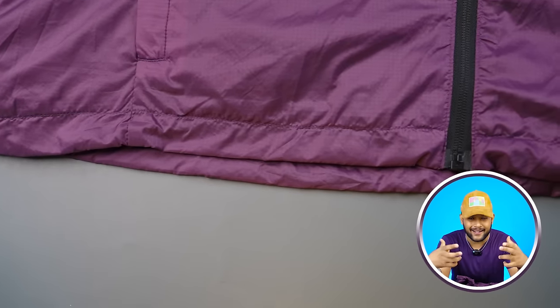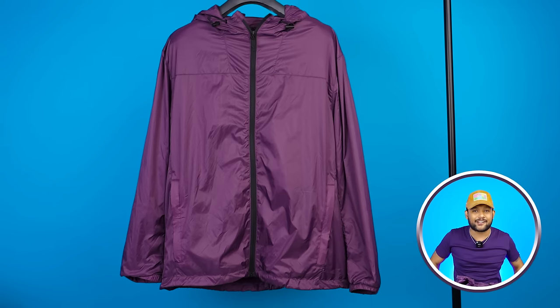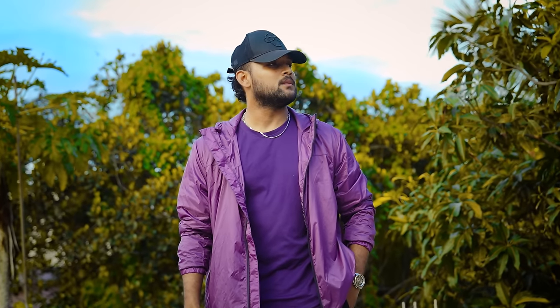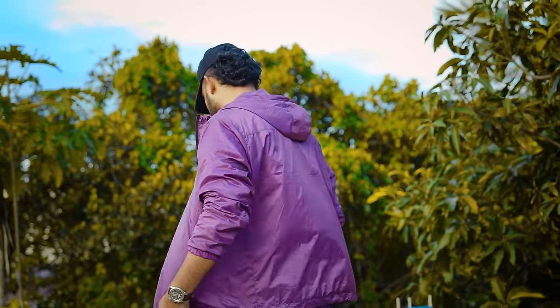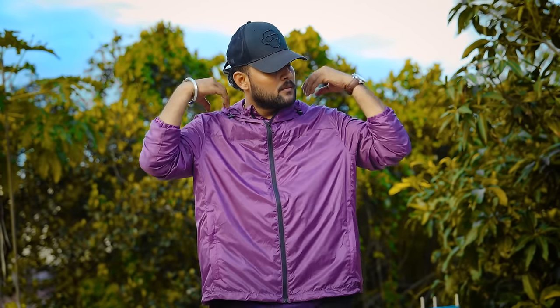There's no waistband elastic — it's straight, which I actually like. Because if a jacket has rubber at the waist, it tends to roll up, then the chain falls down and looks bad. If you want a windcheater, this will definitely work. It's versatile with a dark color — it will look good.